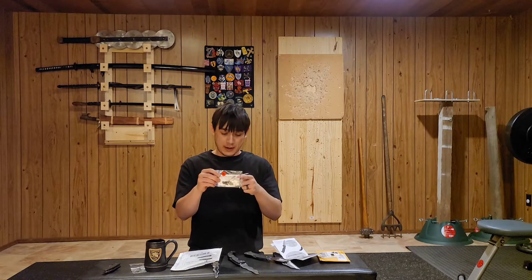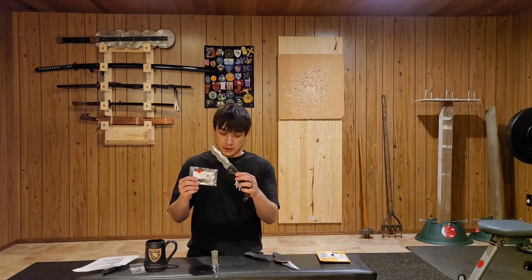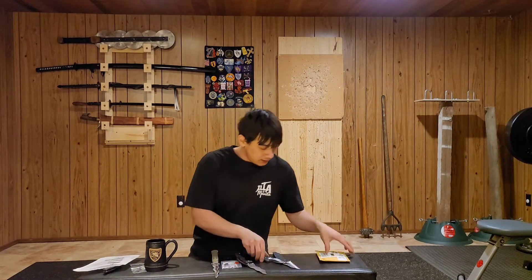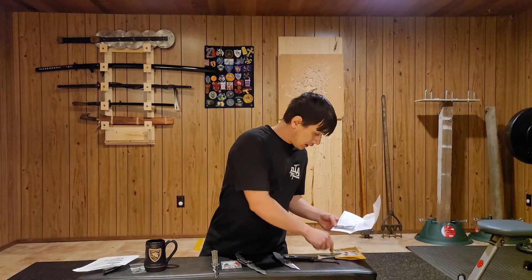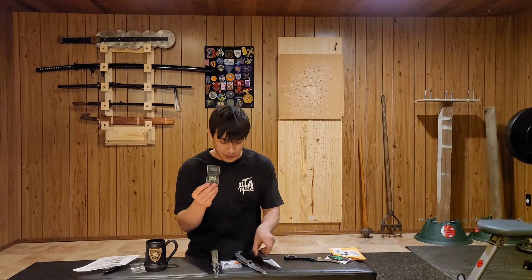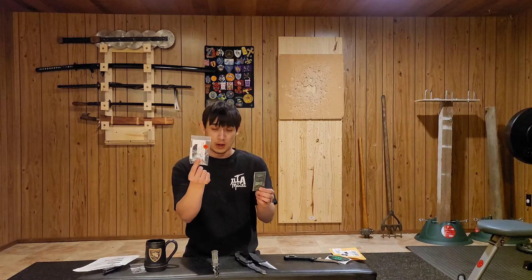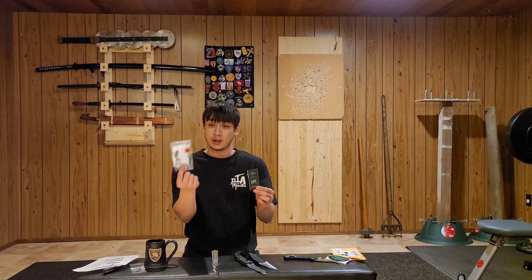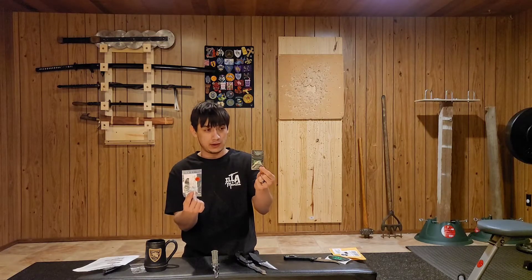This one is the red aluminum snaggletooth, and I will be installing this onto the Cold Steel Voyager. The other kit I got is the 5x5 Combat Solutions piece, and this one is for the Spyderco. So the snaggletooth aluminum goes on the Cold Steel Voyager and the 5x5 Combat Solutions goes on the Spyderco.